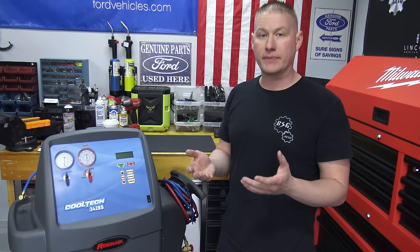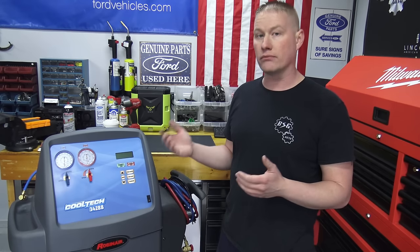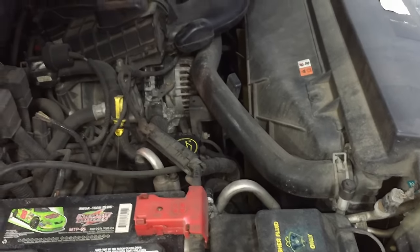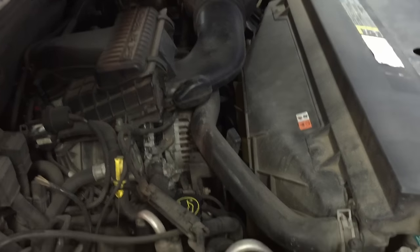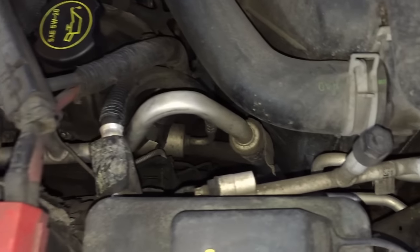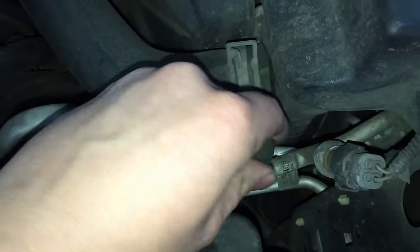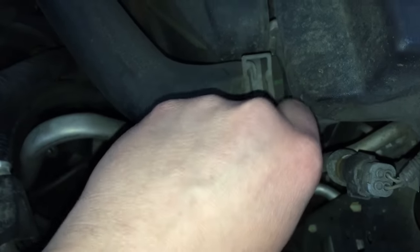If it's not operating properly after an accurate recharge, then you know you have a concern with one of the AC components not acting accordingly. A lot of people ask about this and are interested, so I'm going to go through all the steps it takes to recover and recharge an AC system on your Ford vehicle properly. You go to the engine bay with the engine off and follow the AC lines until you find the pressure fittings.